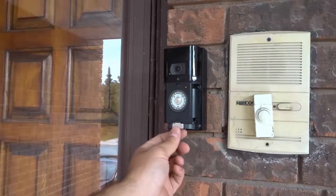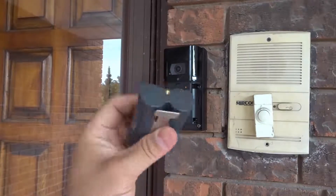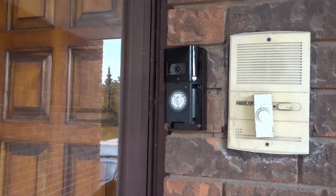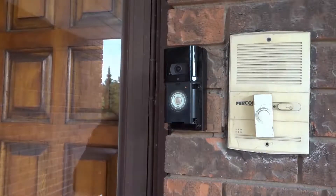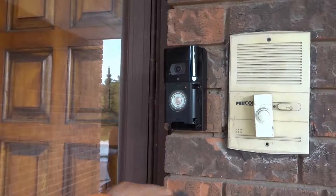It says push right here — if you push this, the battery is actually going to pop out. And as you can see right here, we have the Ring Video Doorbell battery. So what I'm going to do is show you how to charge it. Mine is basically fully charged so I'm going to be putting it back in momentarily, but I'm going to show you how you would charge it.